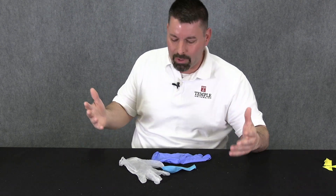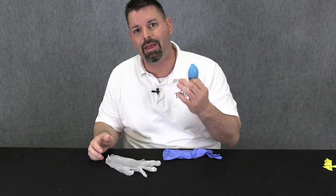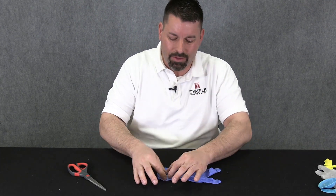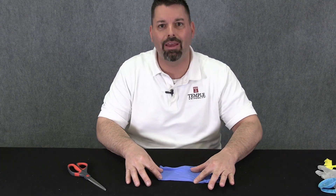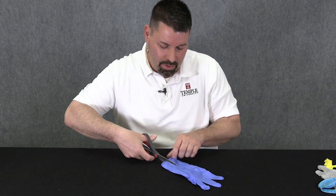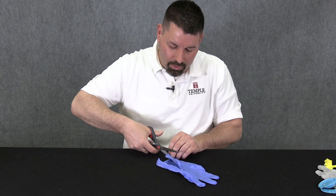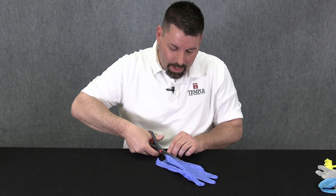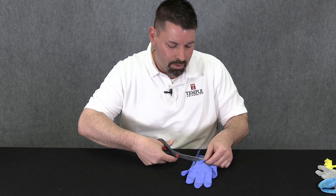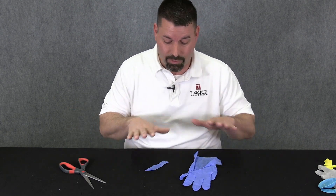For the first build, we're going to use a latex glove — or you can try a vinyl glove, or even a balloon should work. We're going to go with a latex glove, and all we need to do is cut a thin rectangular strip from the glove. I'll use a nice pair of scissors and cut a little rectangular strip. It doesn't have to be perfectly cut along the edges.